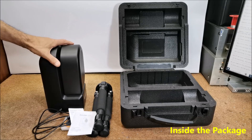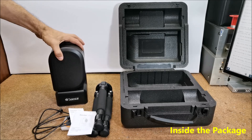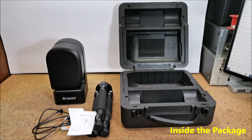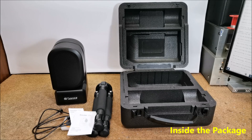Even at first glance it is clear that it is a solidly made device, which is expected for a device of that price class. However, according to the possibilities offered, this price is not only justified but also relatively low.